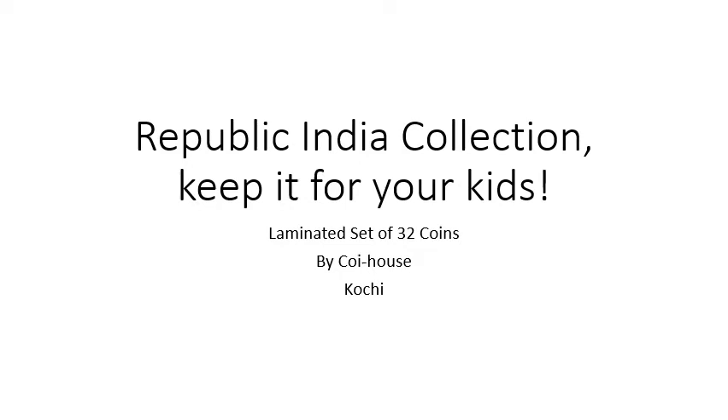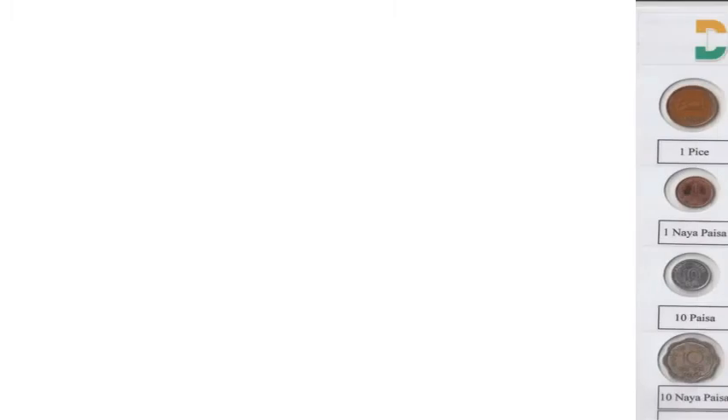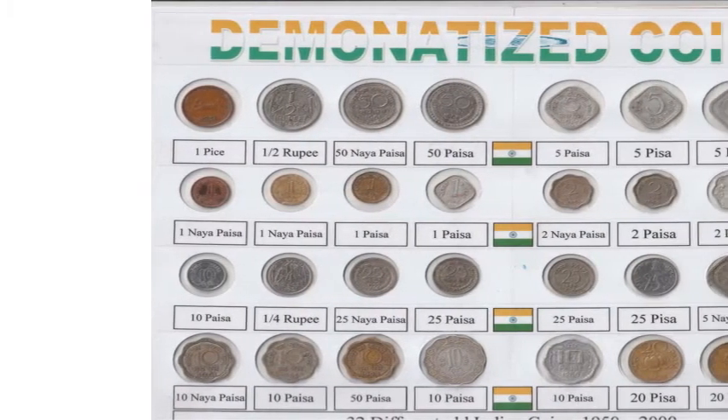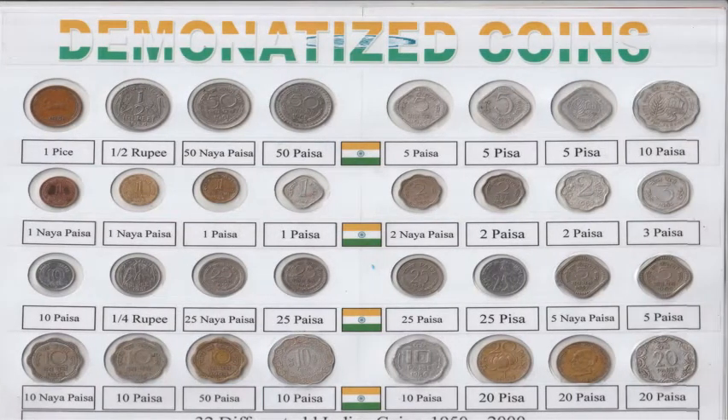Republic India collection — keep it for your kids. These coins were used in the past. From 1950, we have minted our own coins. Due to inflation, many of our old coins became out of use. They were demonetized in 2011.